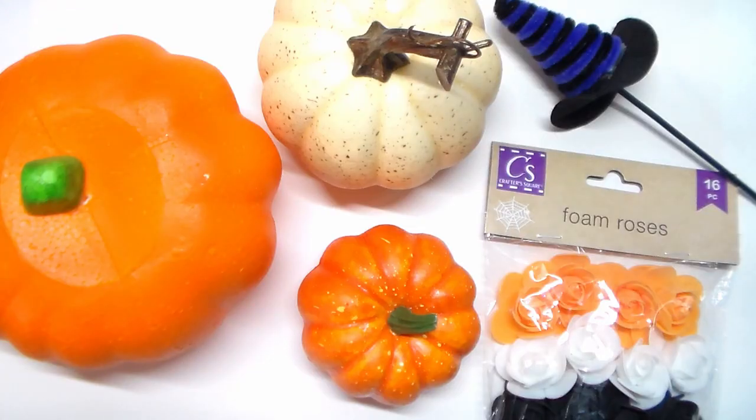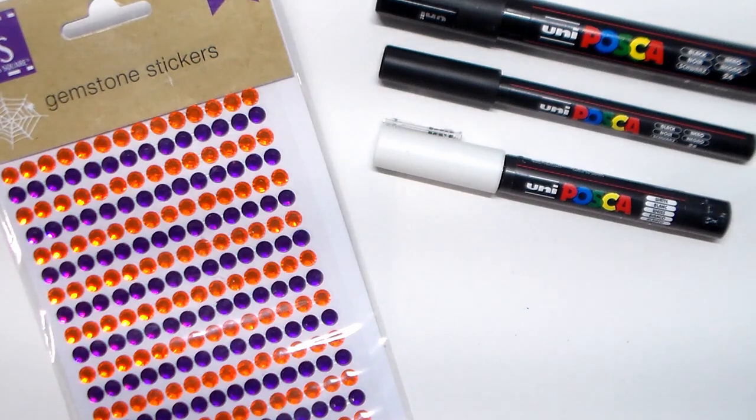For the last DIY, items you'll need from the Dollar Tree are three different sized pumpkins, a witch's hat, foam roses, a black paint marker, and a glue gun. You'll also need some gemstone stickers and some black and white paint markers.